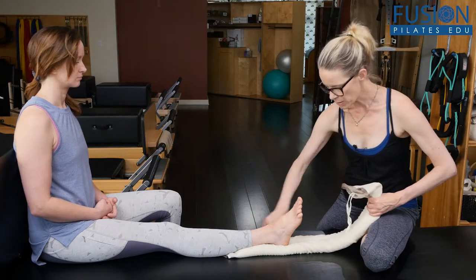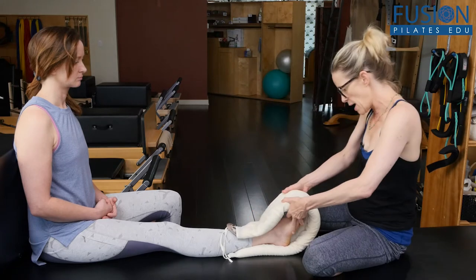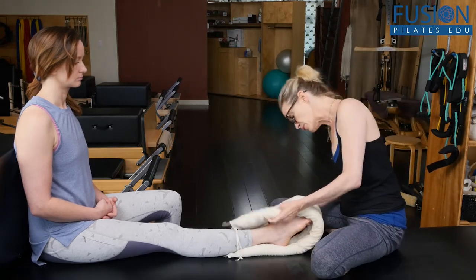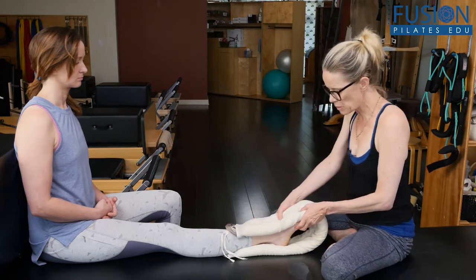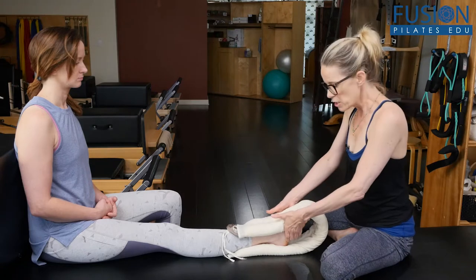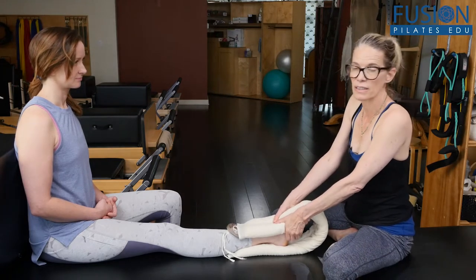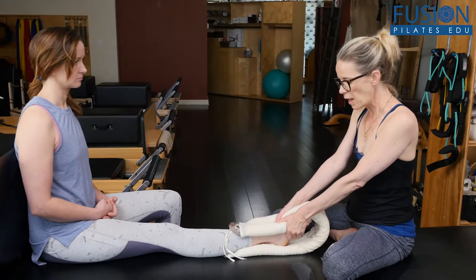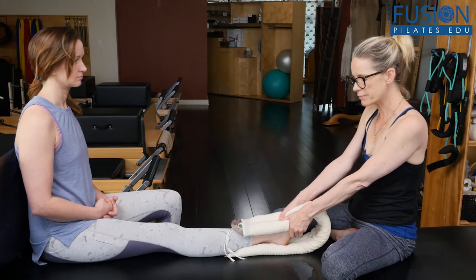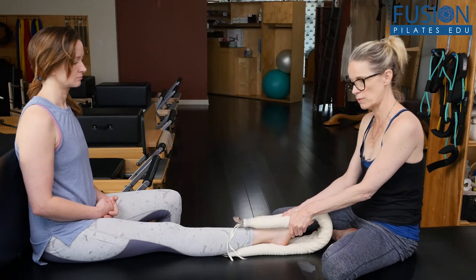So we have the smart spine in the same position. We're going to wrap it around her foot this time. I don't want to squish her toes — I want her toes to be longish — but I want to put the warm smart spine onto the top of her foot. My thumbs are at the top of the smart spine and my fingers are at the bottom of her foot. And so to train this intrinsic foot spiral, I'm tractioning the front of her ankle, and then I'm just spiraling her towards her first ray.